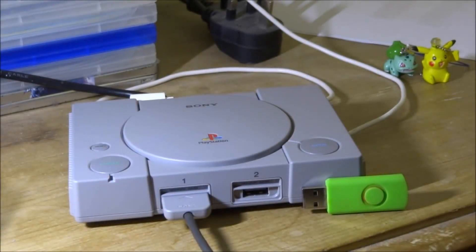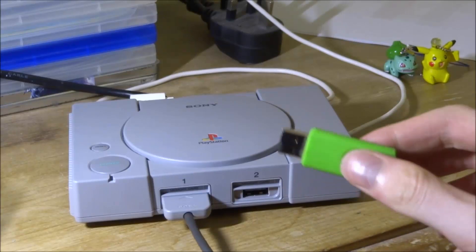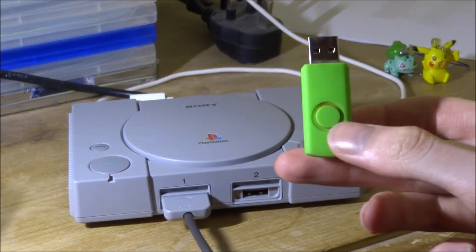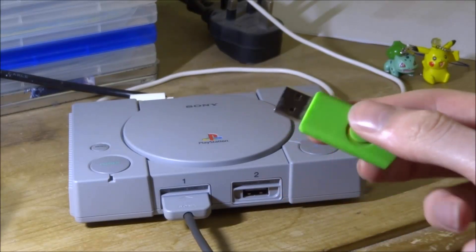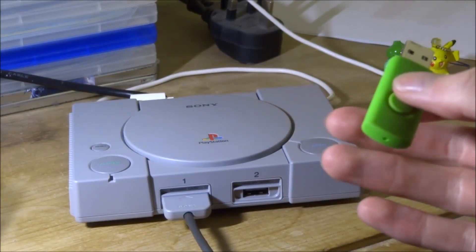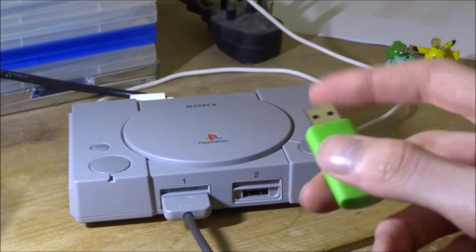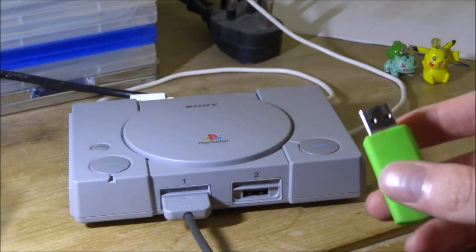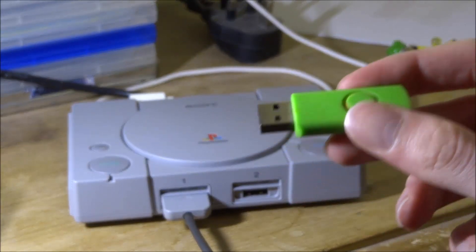In this video I'll be showing you how to install BleemSync version 1.2.0 on your PlayStation Classic. This is the USB I'm going to be using — you must have a USB for this. This is just a basic six gigabyte USB, but it works fine. If you have a 64 gigabyte USB that is really good, I would recommend having something like that.